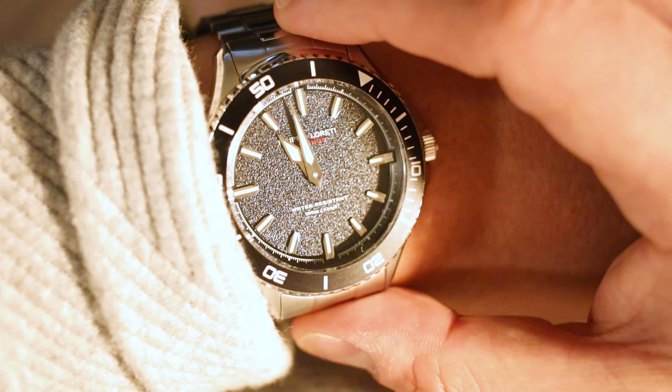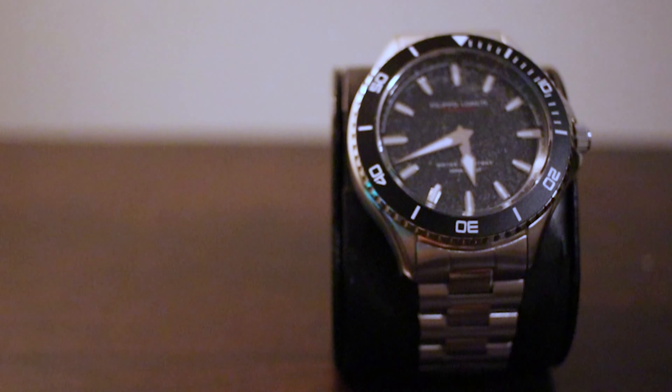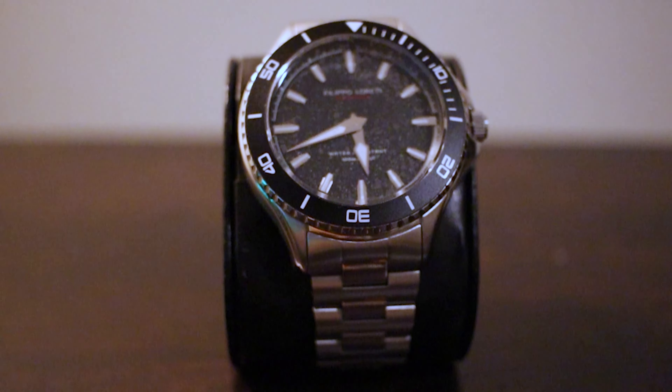The case diameter is 42 millimeters, which I'll say is a little big. I have a very small wrist so having watches at 42 millimeters just looks a little too big on my wrist. One thing I would say Filippo Loreti can improve on is offering different sizes — maybe a 38mm, which I think would have looked way better on my wrist.